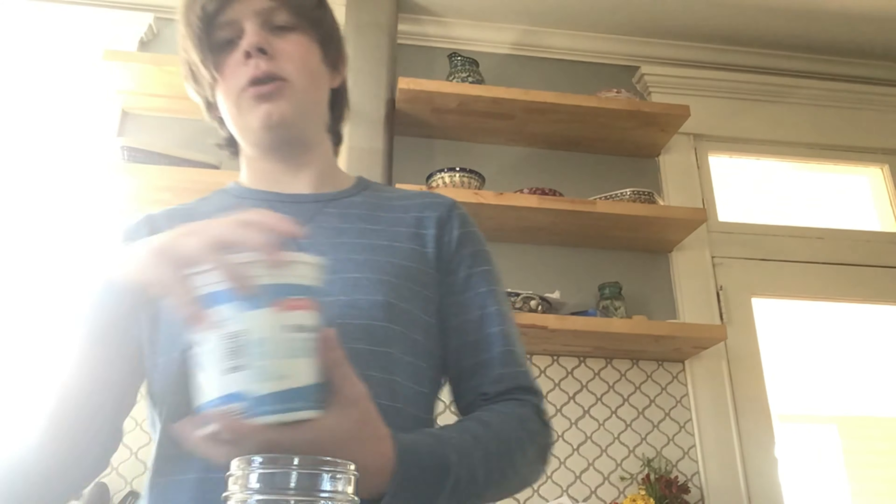The first snack we're going to be making is Fruity Granola Yogurt Parfait. The first thing you'll need is a cup, any size. The second thing you'll need is plain yogurt or flavored yogurt. And you'll need granola and any fruit that is preferably frozen.